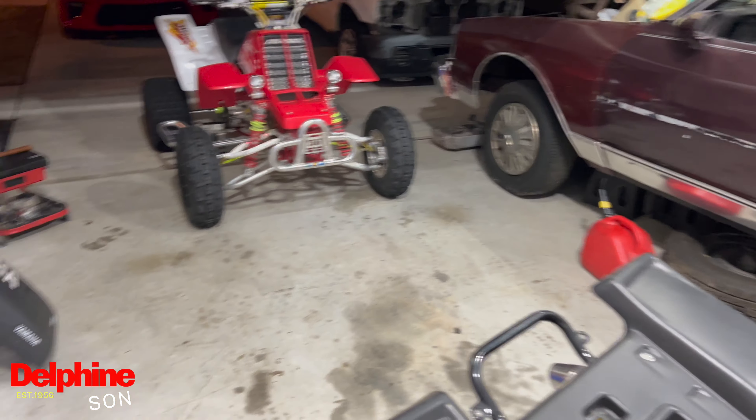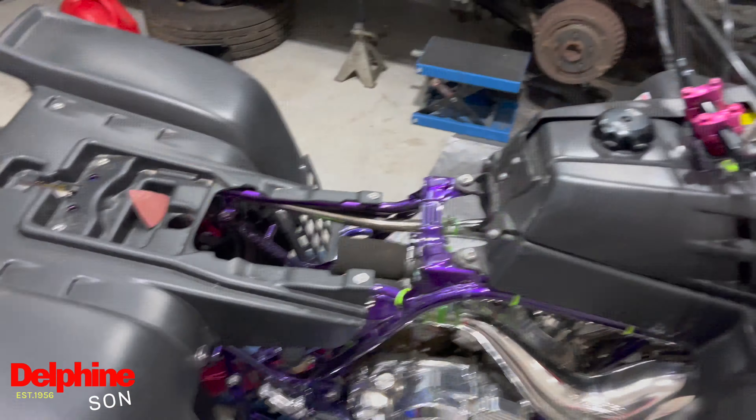I tried to get both of the bikes running for y'all, couldn't get that done. Y'all seen the Redhawk start. Next video, this bike will be running. So appreciate y'all for tuning in man. If y'all haven't, hit that like, subscribe, and share button man, and help your boy run these numbers back up. Let's go.